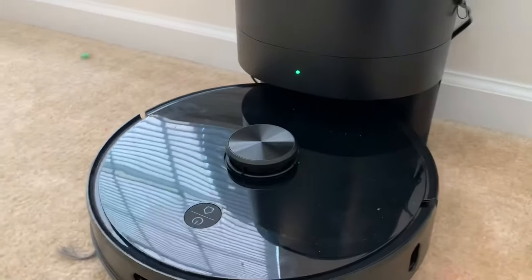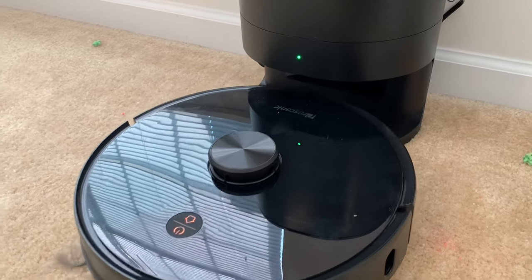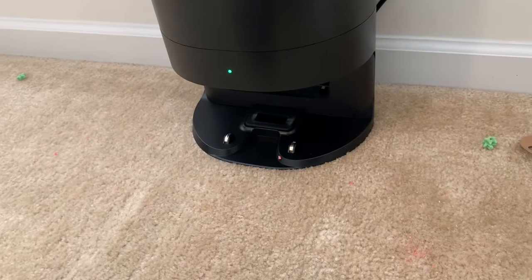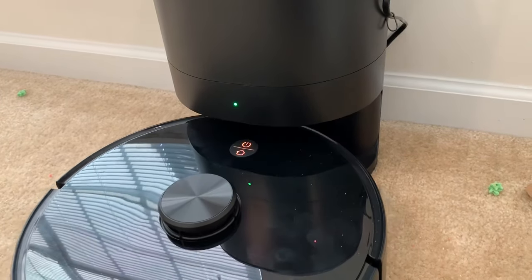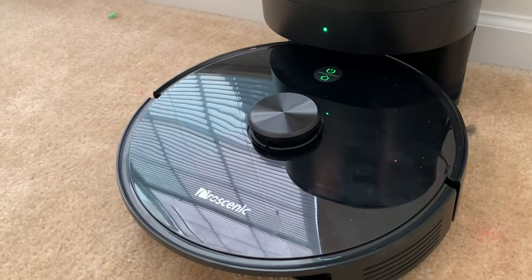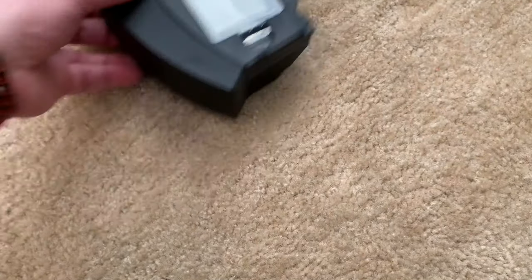I'm going to tell it to empty itself again. The new bag seals in there just fine — you just push it in and it makes a seal. Alright, I hope for whatever reason that did the trick. It did suck up that piece of cereal, so that's good. Maybe this bag was faulty for some reason. We'll find out when I pull out this dustbin. Charging. Dustbin is not installed. It got 99% of it, so that's good. I don't know why it took four tries.